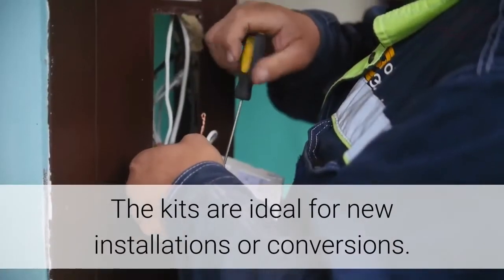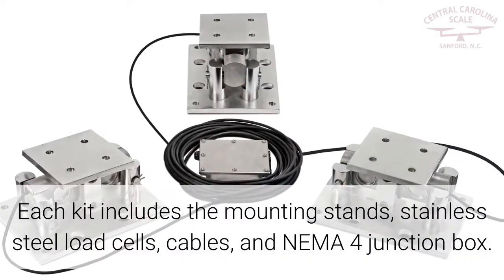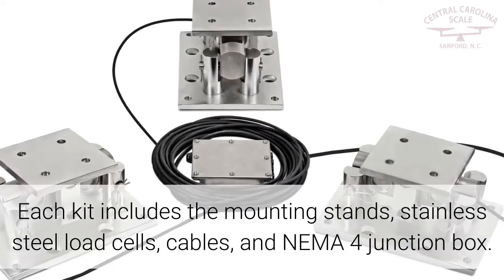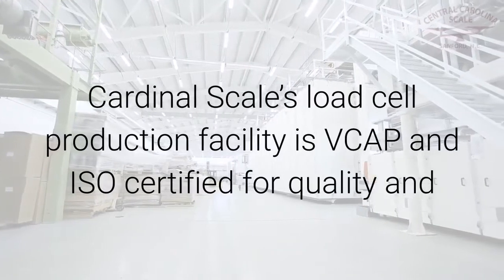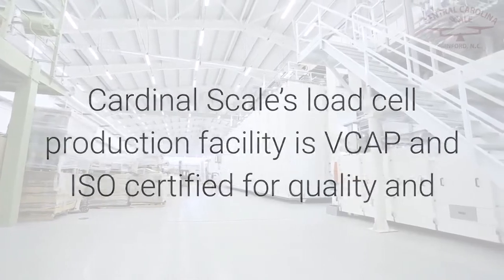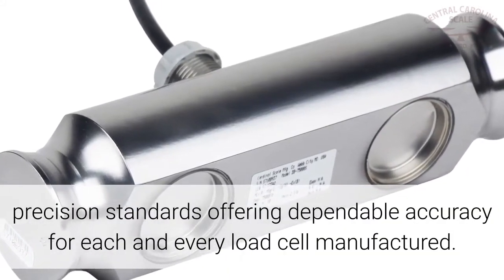The kits are ideal for new installations or conversions. Each kit includes the mounting stands, stainless steel load cells, cables, and a NEMA 4 junction box. Cardinal Scales' Load Cell Production Facility is VCAP and ISO certified for quality and precision standards, offering dependable accuracy for each and every load cell manufactured.